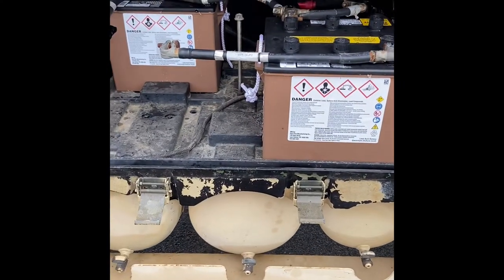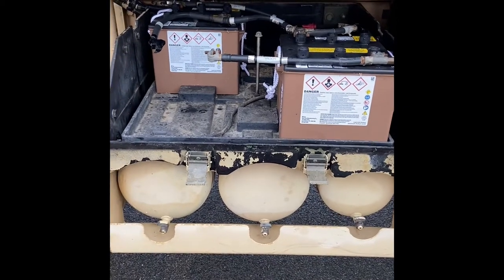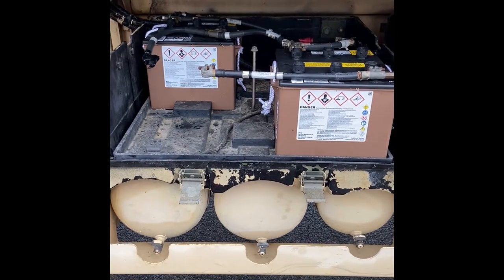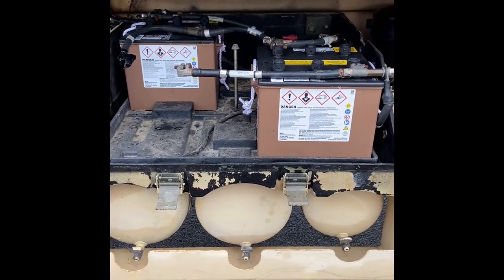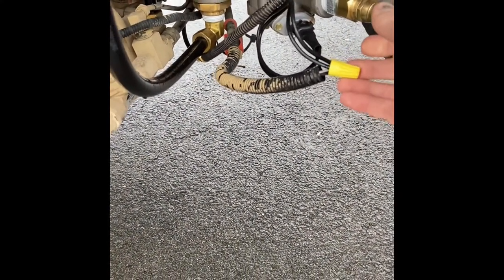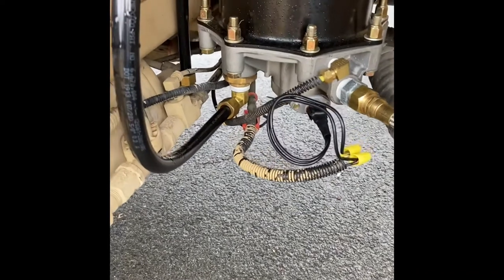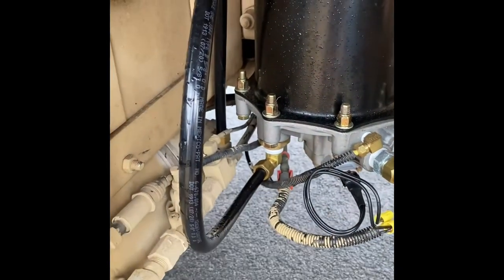I have to redo the starter — the second starter died after only two or three starts. That's kind of why, even though my batteries are new and showing good voltage, I have a sneaking suspicion there's a power issue somewhere that's causing the starter to die. Also, I've got a fitting on the air dryer that's leaking. I didn't use DOT fittings because the tube shop didn't have them, so I'll get new DOT-approved fittings — they'll be less likely to leak. There's a big leak coming out of both of these fittings, probably because I didn't do it right the first time.